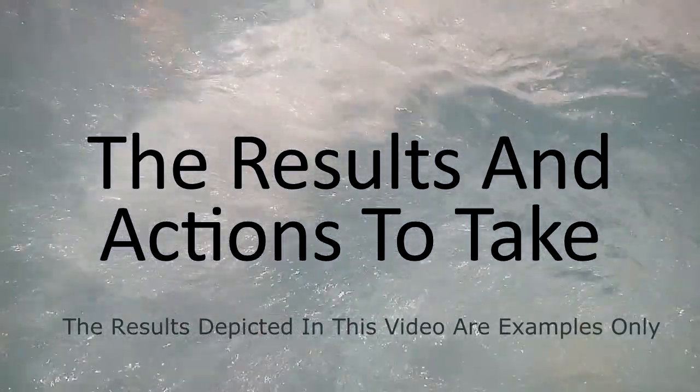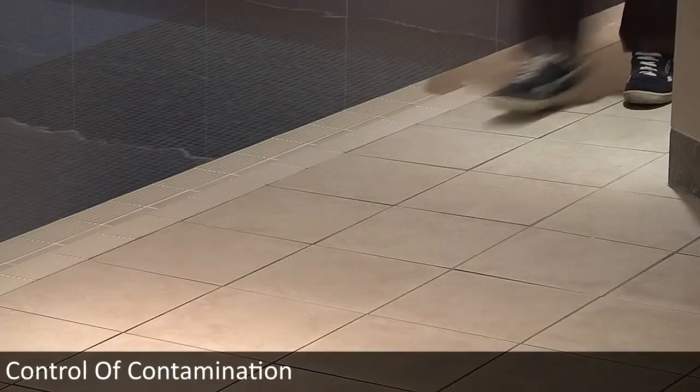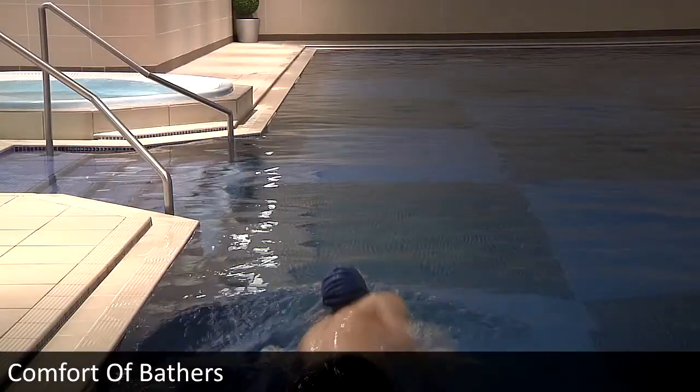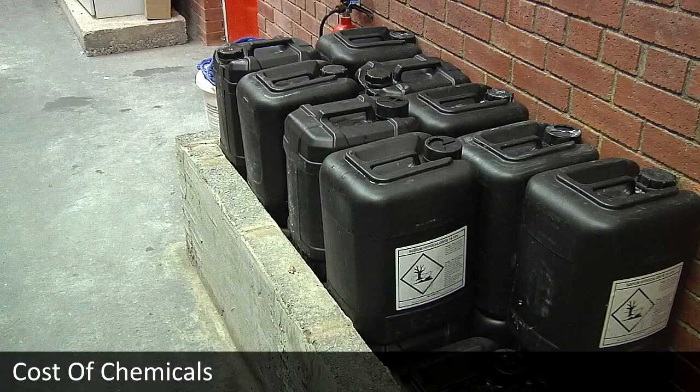At Tintometer Limited, we like to consider the four C's: control of contamination, comfort of bathers, cost of chemicals, and care of plant.